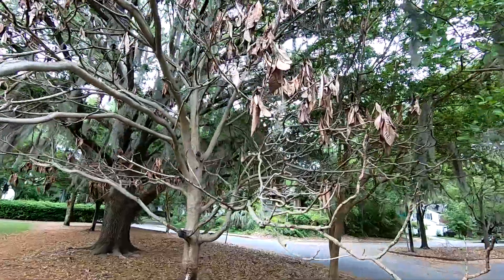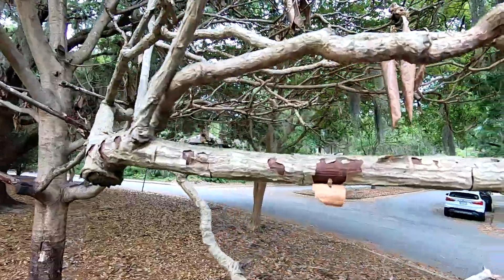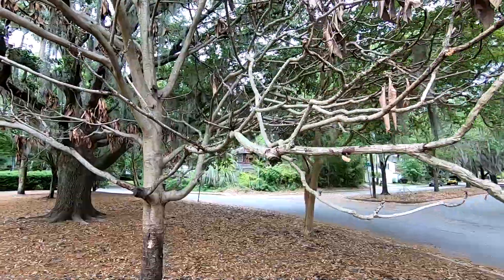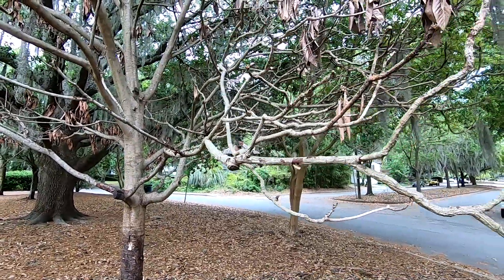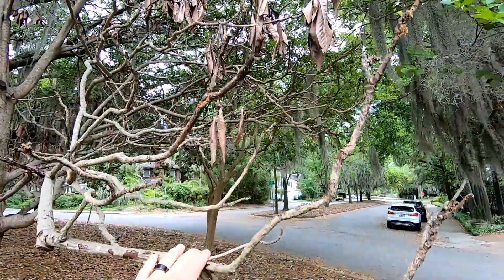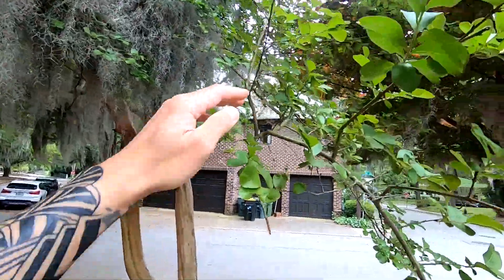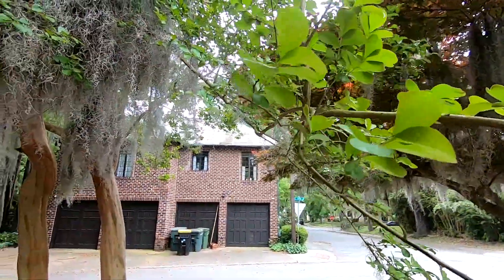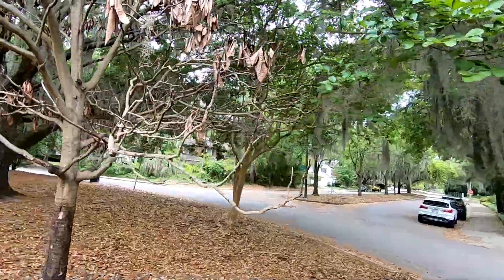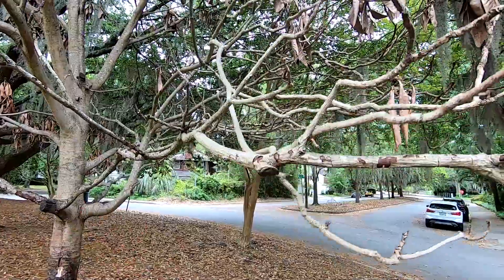So let's look at some of the signs of what happened to this tree. You can see here the leaves are brown, and a lot of the branches are starting to lose their bark — you can see the bark's peeling off. One sign of dead tissue is rigidity. You can see how when this branch bounces, it's a very rigid bounce, whereas on a living tree like this crepe myrtle, it kind of bends a little bit more.